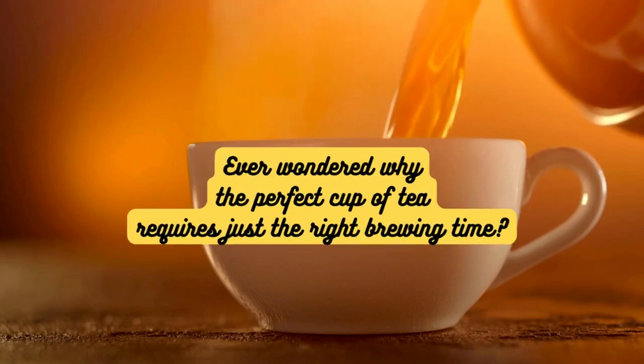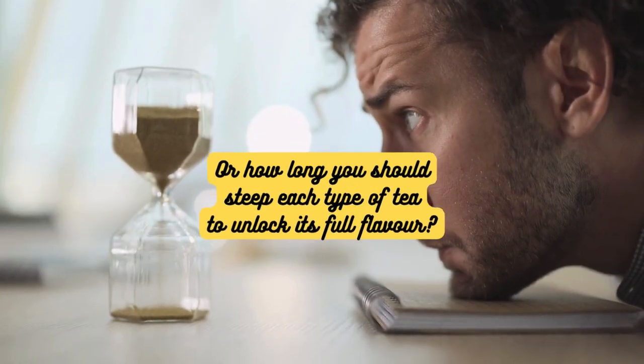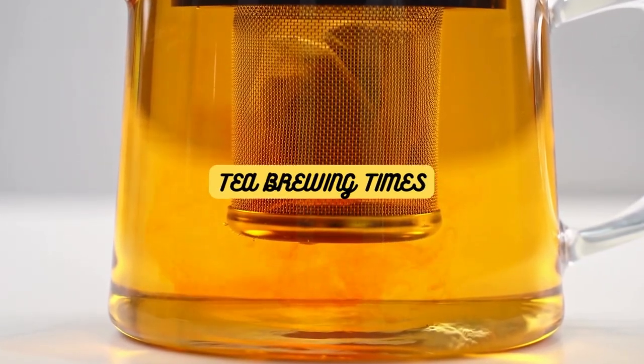Ever wondered why the perfect cup of tea requires just the right brewing time? Or how long you should steep each type of tea to unlock its full flavor? Stick around on 5 o'clock tea as we dive into these questions and more.